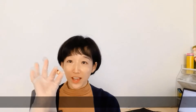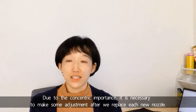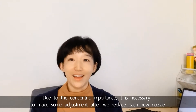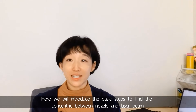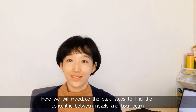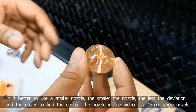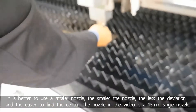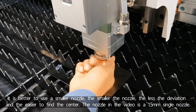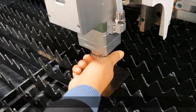Due to the importance of concentricity, it's necessary to make some adjustments after we replace each nozzle. Here we'll introduce the basic steps to find the concentricity between the nozzle and the laser beam. It's better to use a smaller nozzle — the smaller the nozzle, the less the deviation and the easier to find the center. The nozzle in the video is a 1.5 millimeter single nozzle.